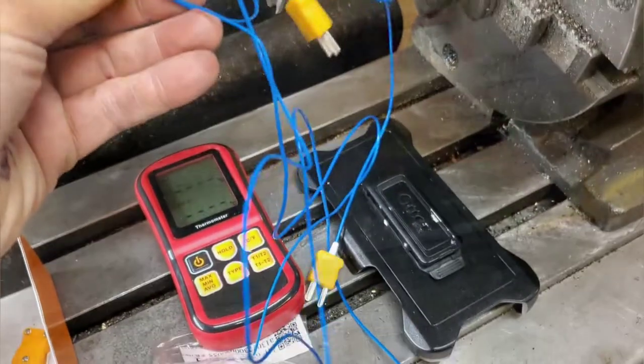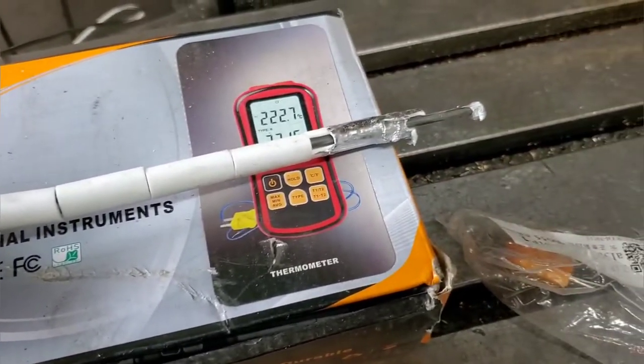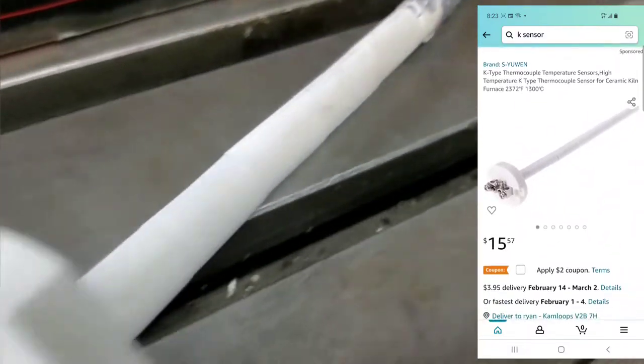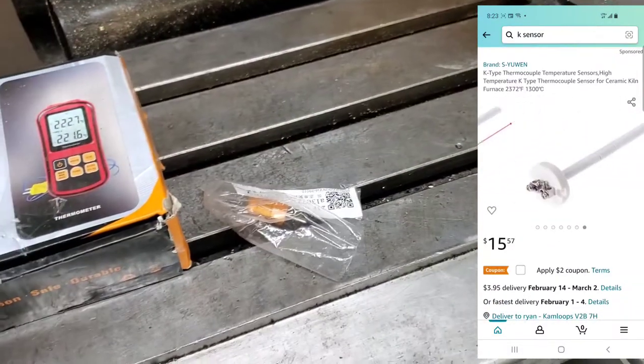This thing comes with all these little wires here, and they don't really work with it — they only go up to 100 or 200 degrees. This here is the solution. These two different types of metal at the tip feed back a voltage to the reader, and then it's converted.